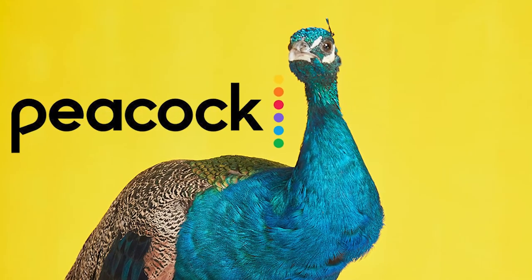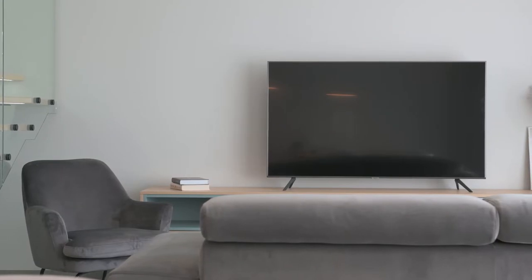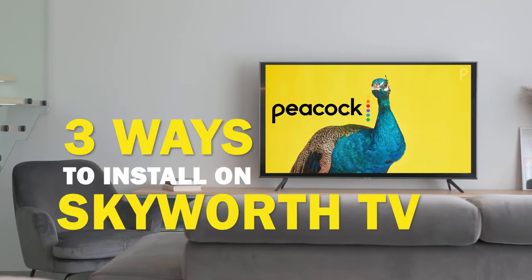Peacock is one of the best apps that you can download for your TV. In today's tech video, I'm going to show you three different ways of how to install Peacock on your Skyworth Smart TV.